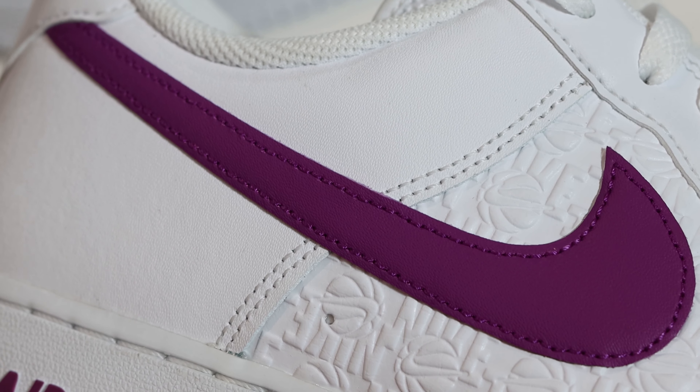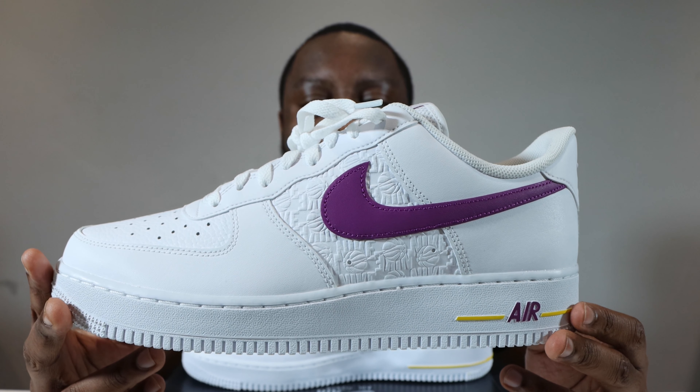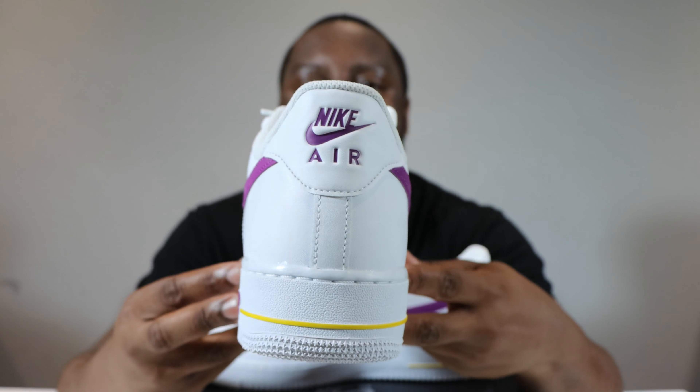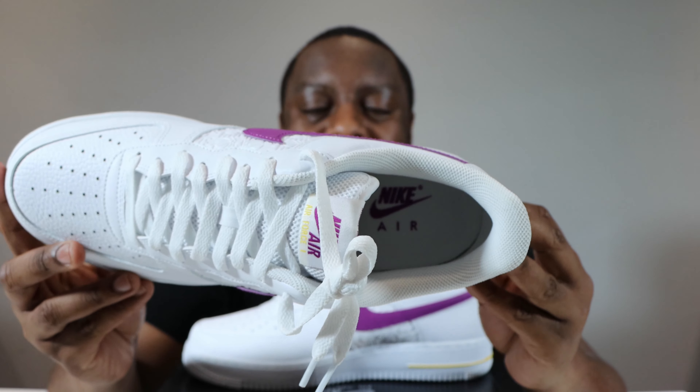The foxing is the same as the iStay and around the toe — that white smooth grain leather — as is the heel of the shoe, which features the Nike Air again in that bold berry purple.